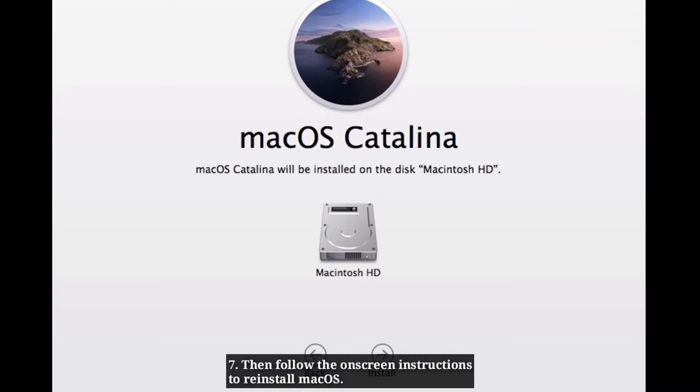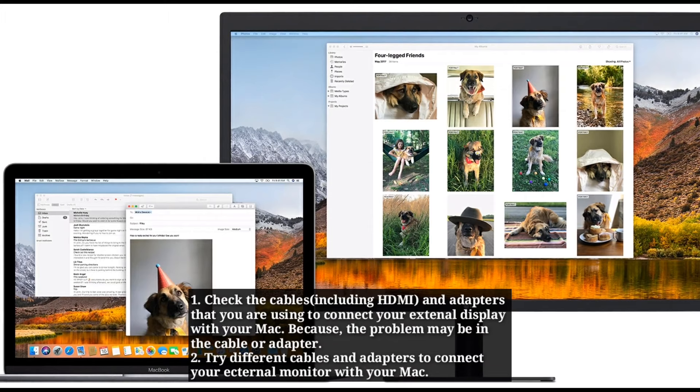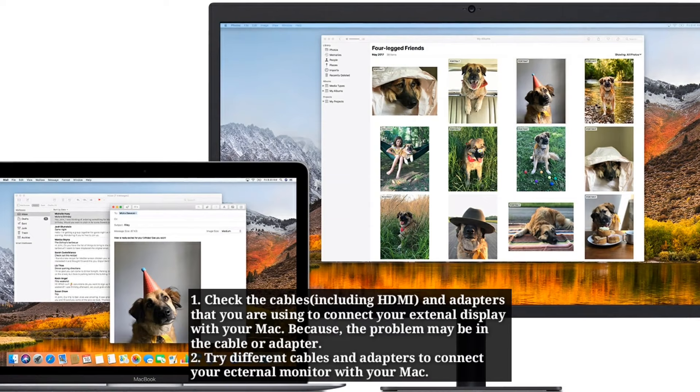Solution 7: Check the cables and adapters. Check the cables and adapters you're using to connect your external display to your Mac, because the problem may be in the cable or adapter. Try different cables and adapters to connect your external monitor with your Mac.